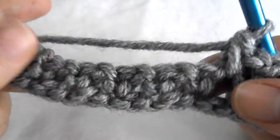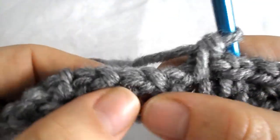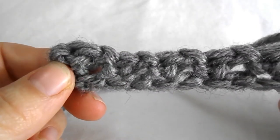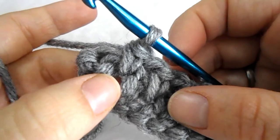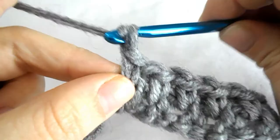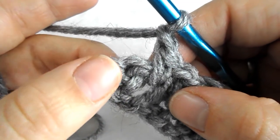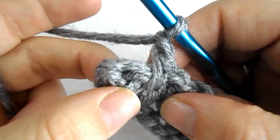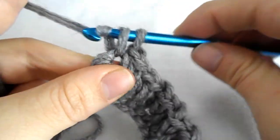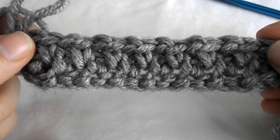Repeat the pattern by chaining one and then working a single crochet into the next chain 1 space till you reach the end. When you reach your last chain 1 space, chain 1 as usual and make a single crochet into the last turning stitch. Now repeat row 2 until you have the length you want.